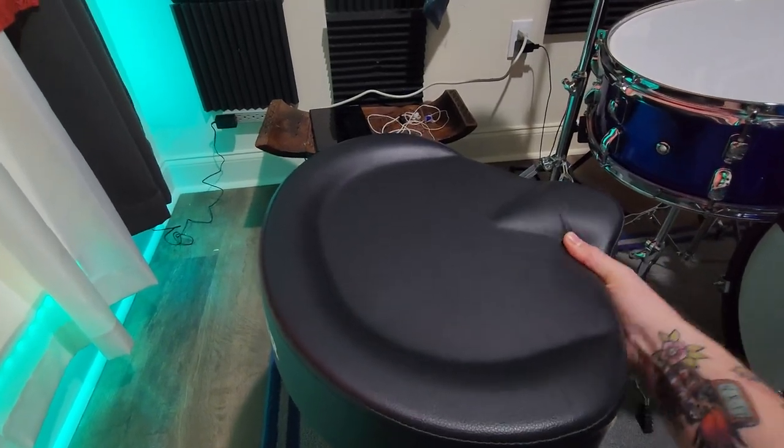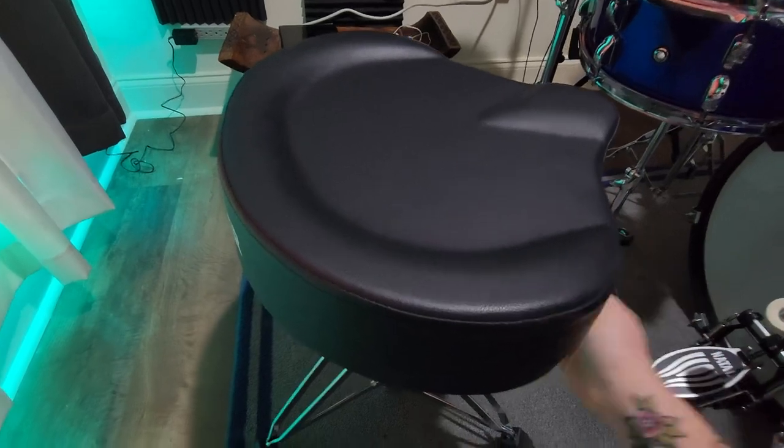It's nice and squishy, but it's actually really firm, so it's got a good seating position.